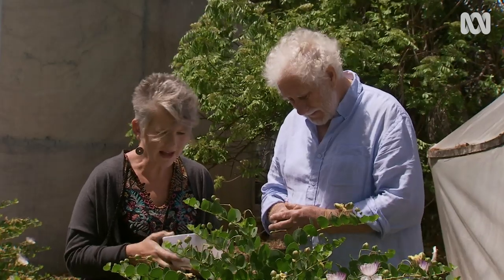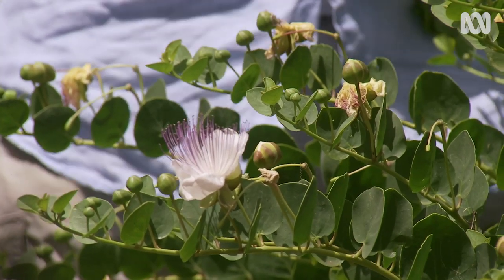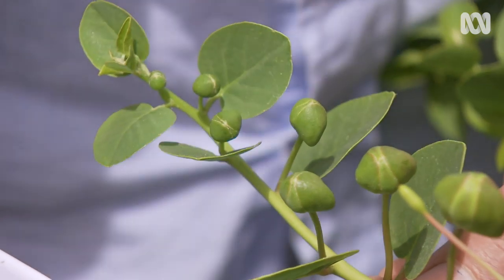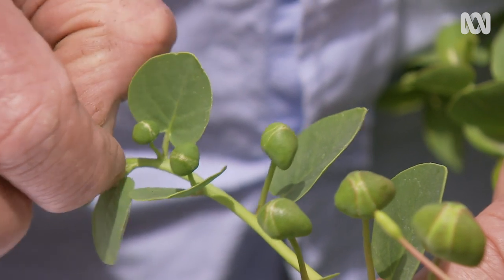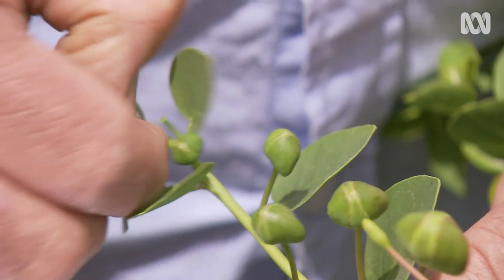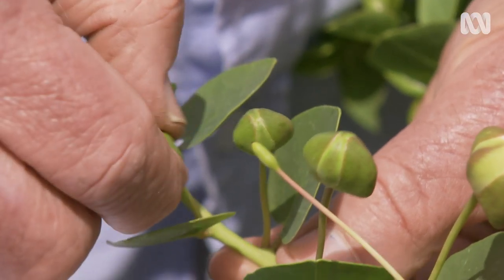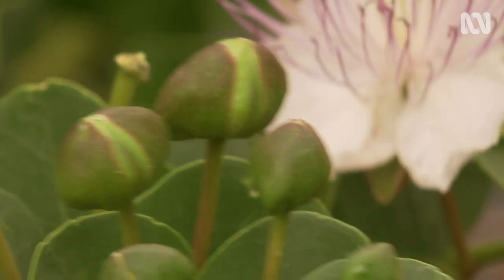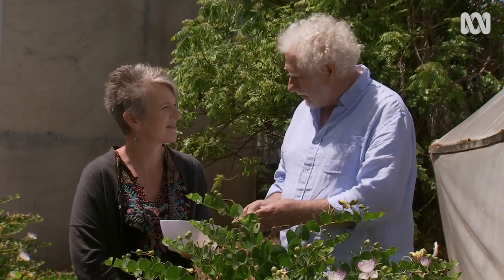When it comes to harvesting the unopened flower buds, in the industry they pick all the sizes and then separate them through a sieve, selling them in different sizes. The smallest are the most popular. You pick them removing the stem at the same time. If you get to the big ones, they're too flowery — so you'd let those flower and go on to form the berry. After you pick them, the branch will grow again in another 10 days and you come back and pick more capers.